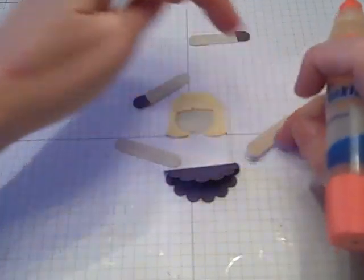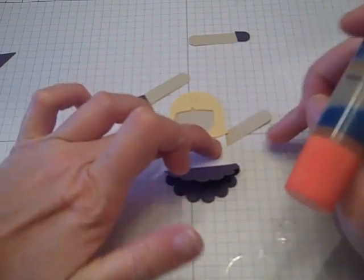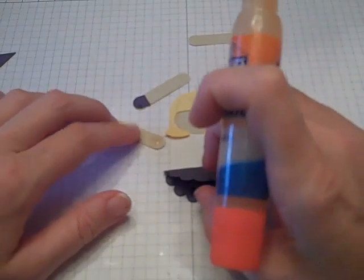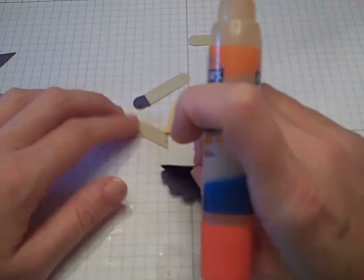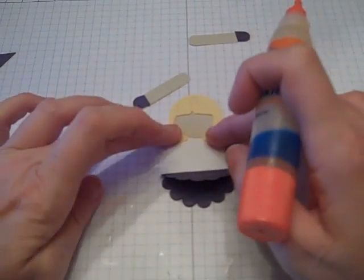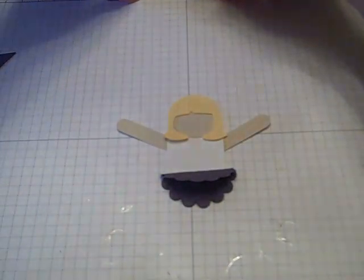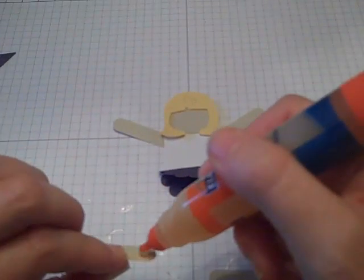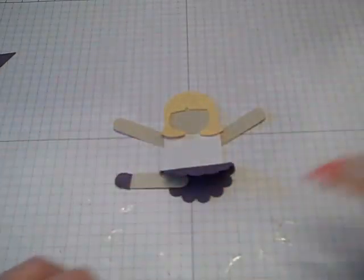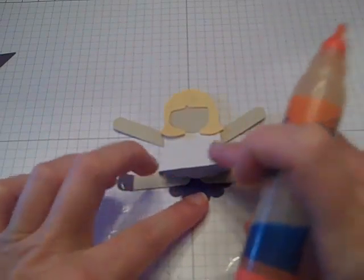Then I figure out how I want my arms to go. What's so fun about these is that you can pretty much position them any way you want. Each one I did I made basically the same — it just came to the arms and the legs I posed differently. So this is totally up to you and how you want to design it. For the sake of this one, we'll put the arms up. For the legs, it's the same deal — I apply a little bit of glue and put them under the skirt, positioned however I want.